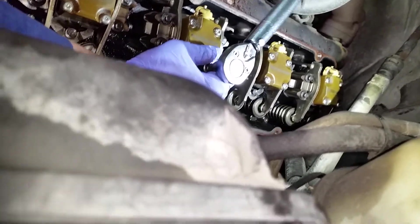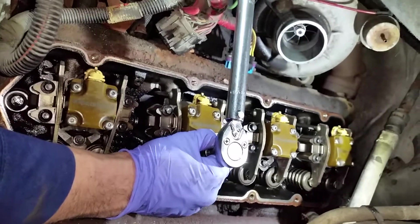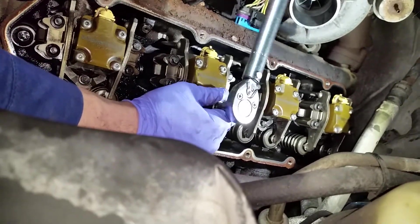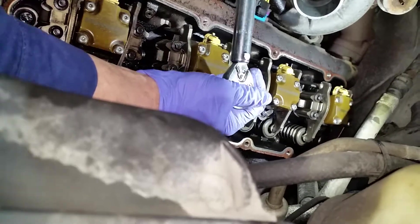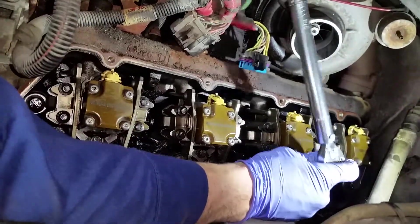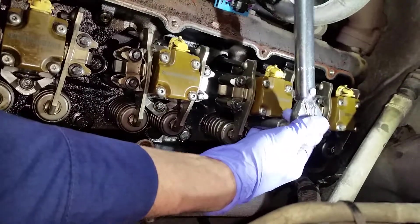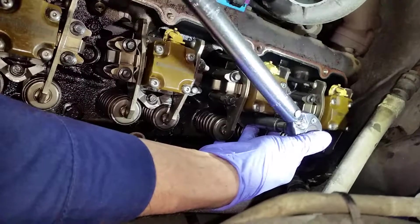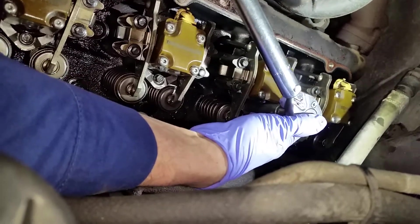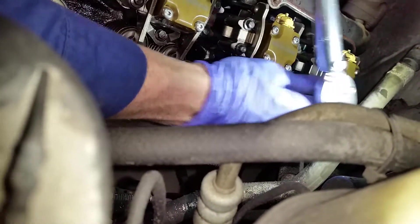Don't have a lot of swinging room here. Feels like it's almost there. There it is — last one.